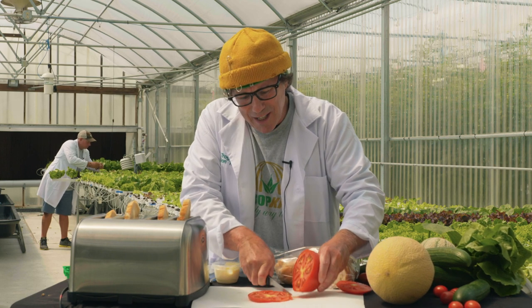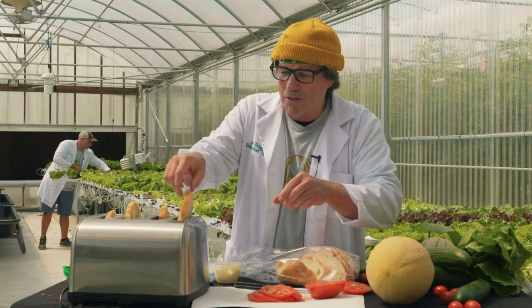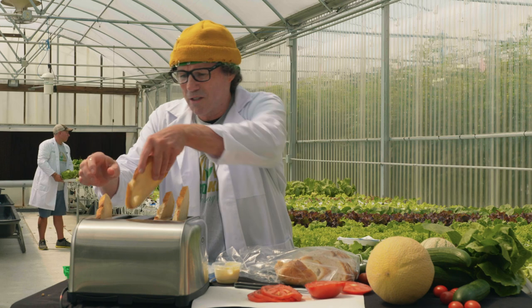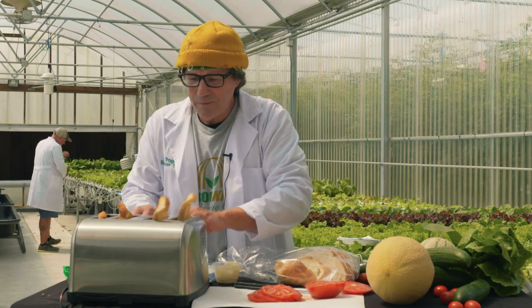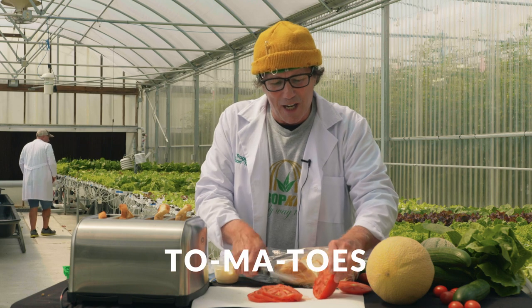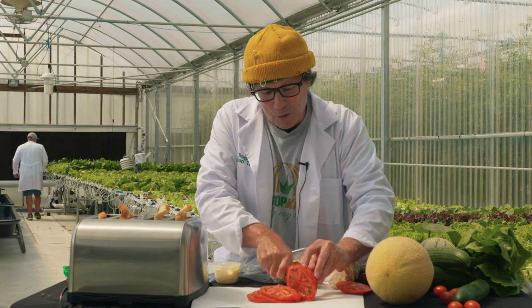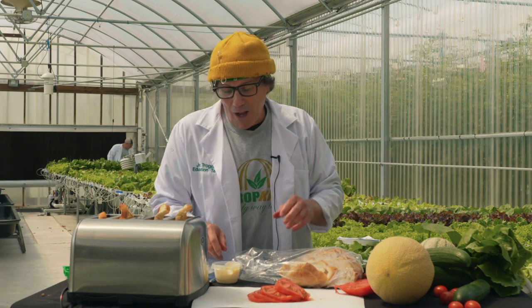That's a beautiful slice there — very careful. You can just smell it! I'm going to turn these around while we're doing this. It's perfect. We've got our bread toasting, we've got our tomatoes there. I'm going to do one more slice — this is a nice sharp knife and it's going right through the skin.